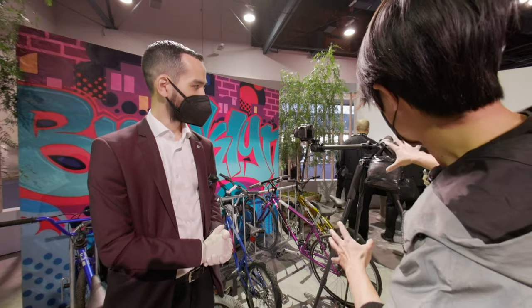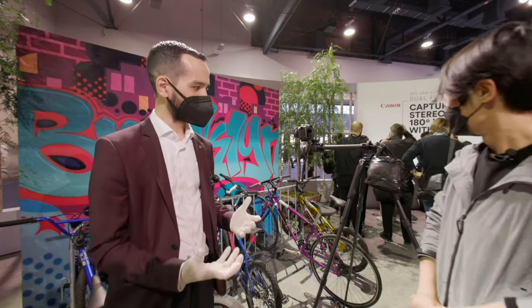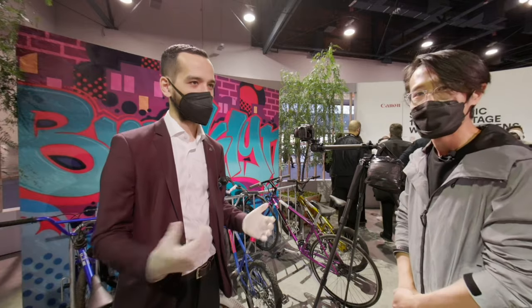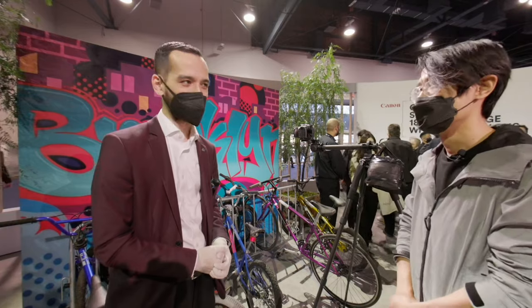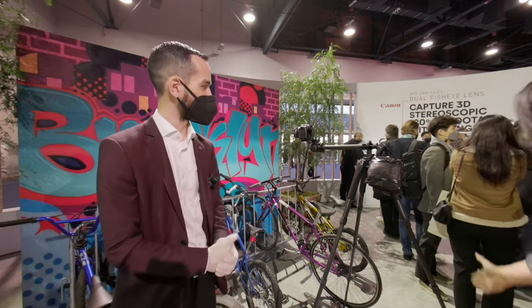I noticed the stand is positioned differently — not the traditional way; you actually put it behind the camera, right? The biggest thing there is center of gravity. At CES, people are more prone to bumping into gear on display, so safety is a big thing for us here. We just wanted to make sure it was leveled and counterbalanced for the camera body.